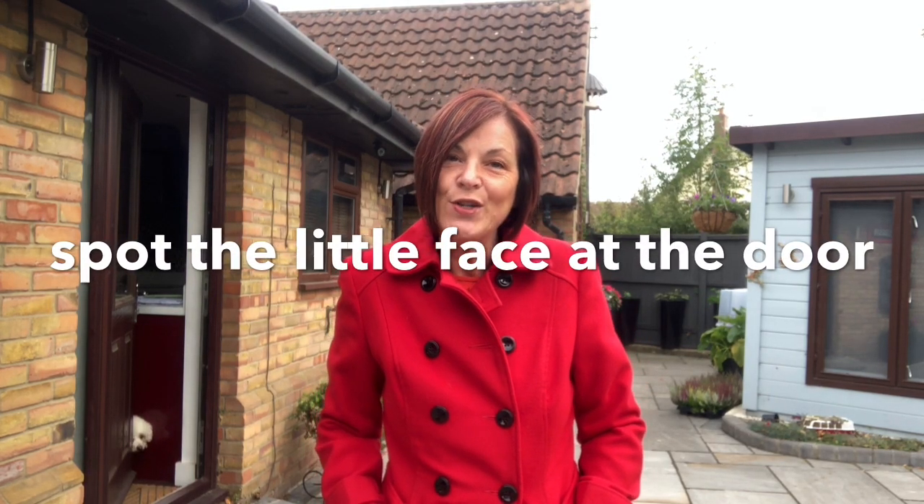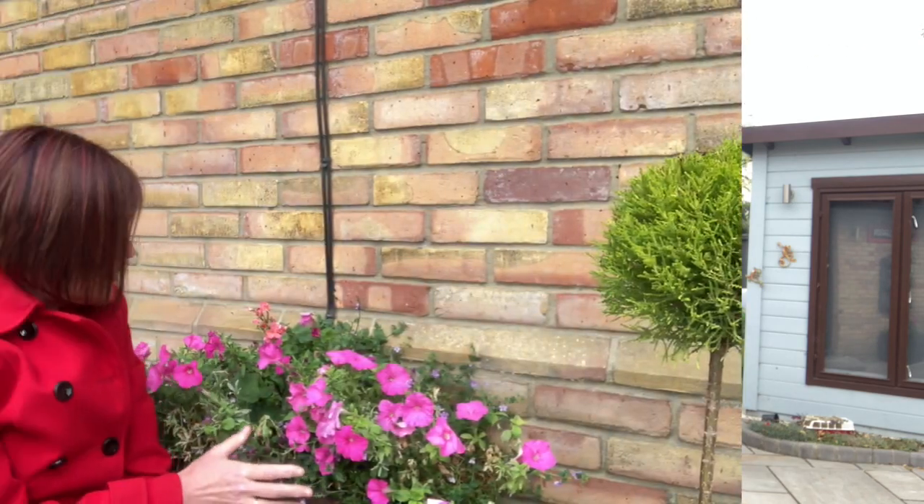Hi everyone, Jeanette here from Enthusiastic Gardener. It is such a cold, icy cold day today and it would be so easy to stay indoors, but tomorrow is forecast rain all day and I only get two days at the weekend. So I thought, nope, let's come out now for one hour and see what I can do, because I just want to get rid of the summer bedding in my old planters. I've got some beautiful plants to put in their place, so I'm braving the cold and getting out for one hour.